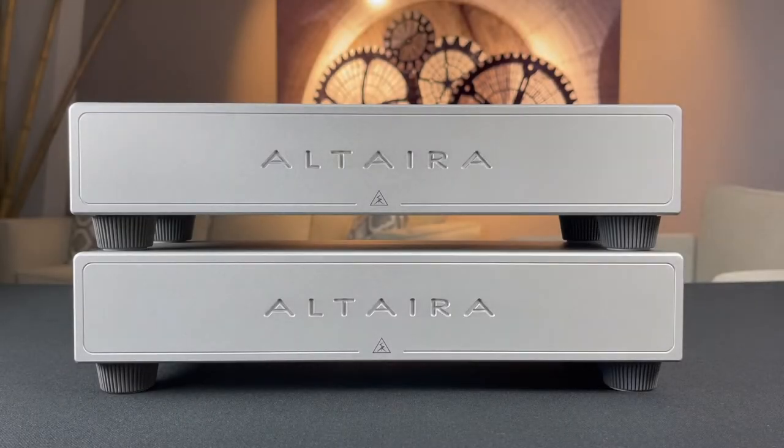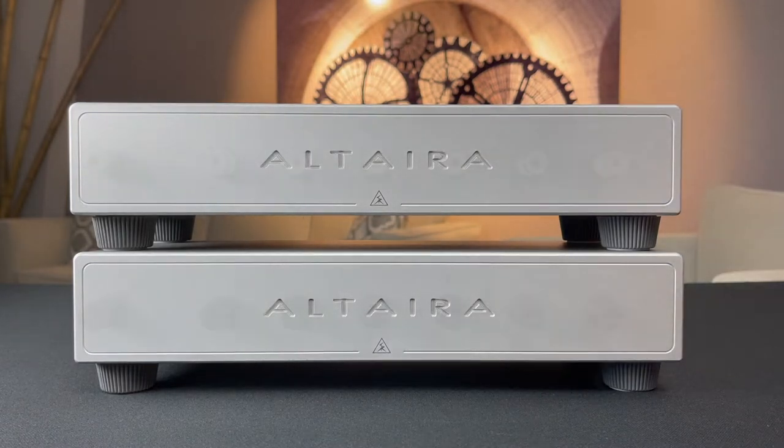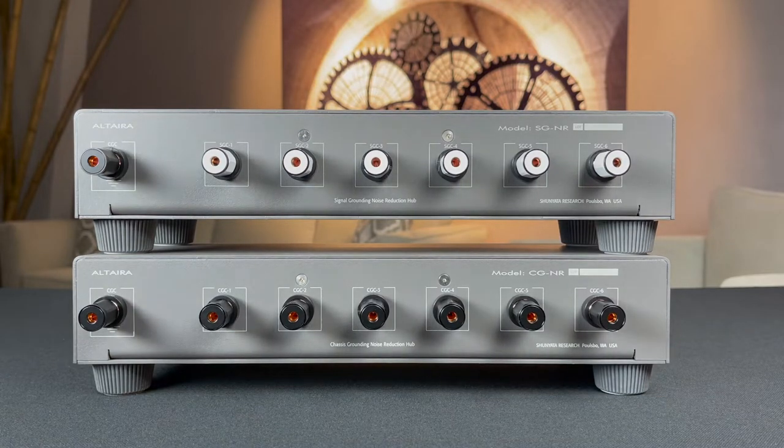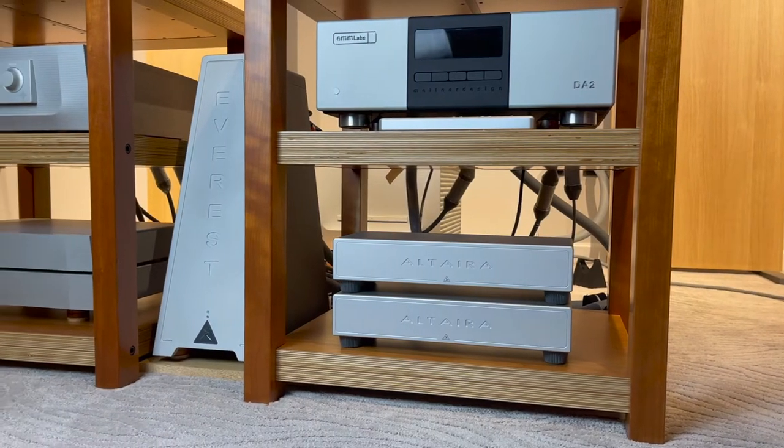Introducing the Altera ground plane noise reduction system. The system is comprised of two distinct hubs with applications for systems of any size, isolating and eliminating noise that accrues over the ground plane of multiple electronics.